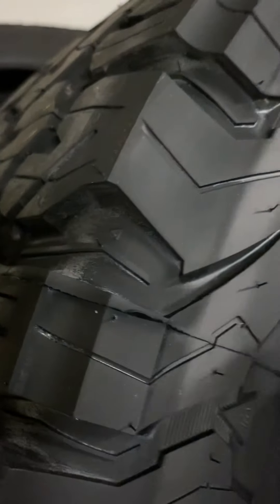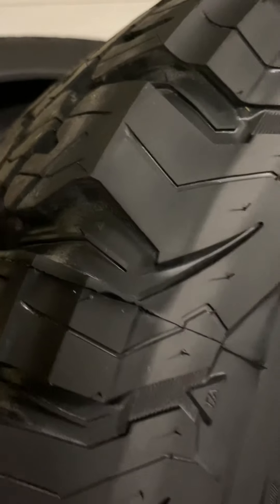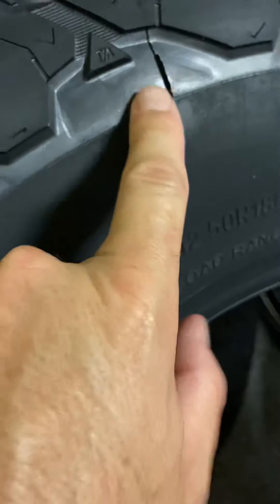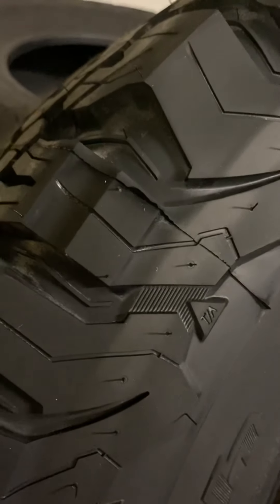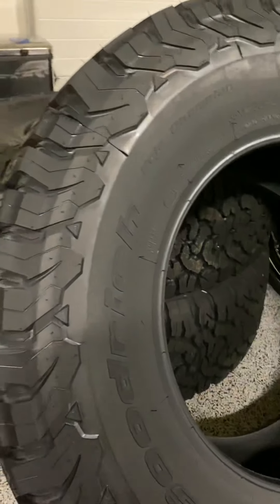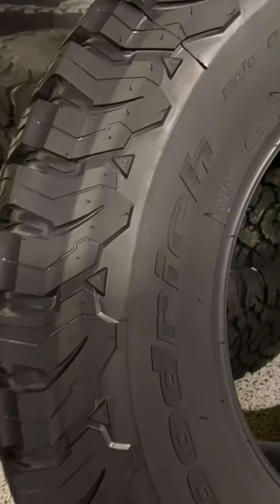This is a scrubbed tire — about half an hour, maybe 45 minutes of scrubbing, three or four rounds of this stuff. And after all my effort, it looks okay but you still see some silicone. I had the tires in the driveway and I realized instead of scrubbing like crazy with my arms going numb and my hands sore — it's serious elbow grease.